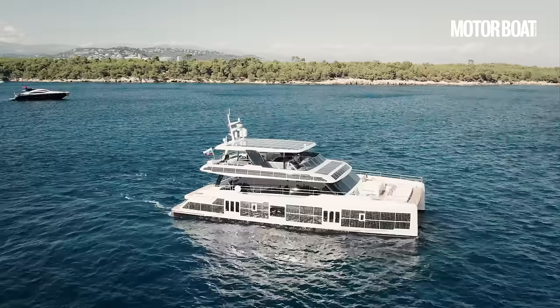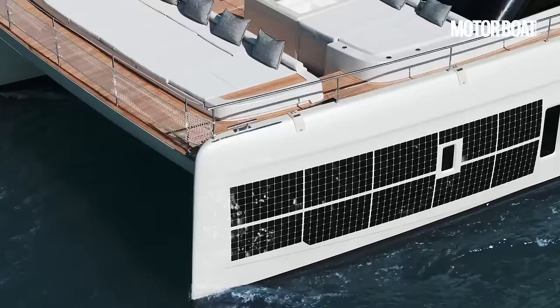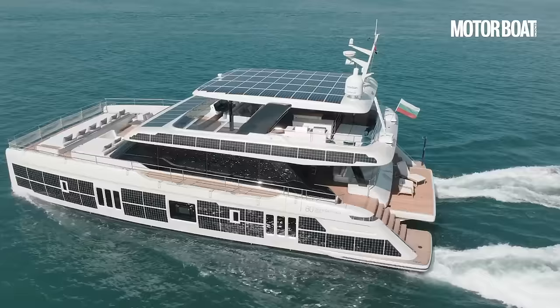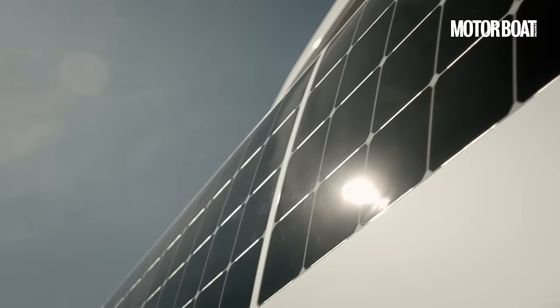As the name suggests, it's an 80-foot twin-hulled catamaran that would normally be powered by a pair of big diesel engines. This Eco version, however, is powered by much smaller electric motors, equivalent to about 250 horsepower each. The electricity needed to drive these comes from three different power sources: a lithium-ion battery pack, an extensive array of solar panels, and two small diesel range extenders.